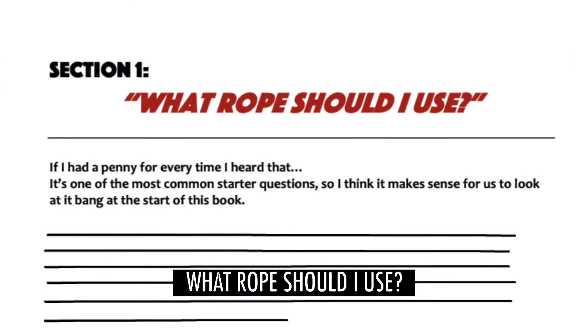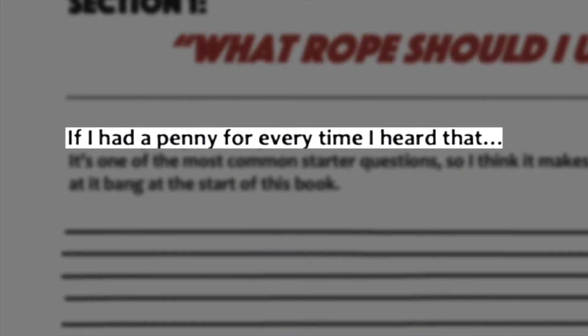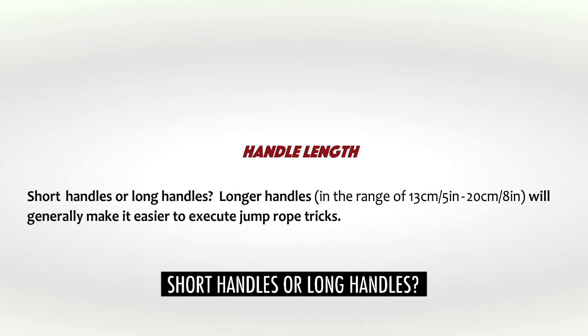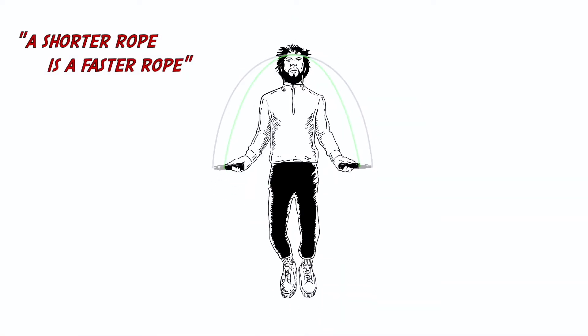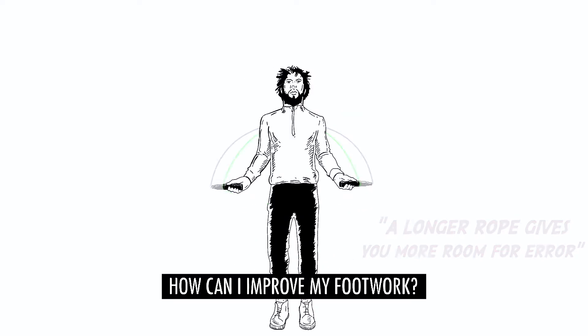What rope should I use? If I had a penny for every time I heard that. Short handles or long handles? A shorter rope is a faster rope; a longer rope gives you more room for error.